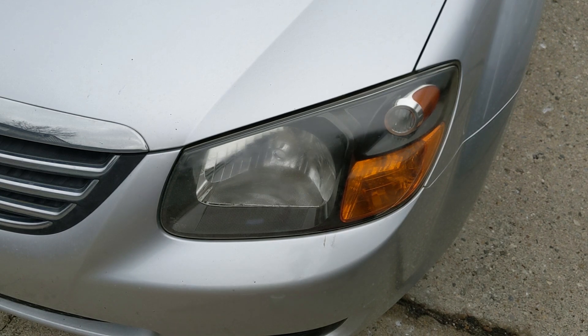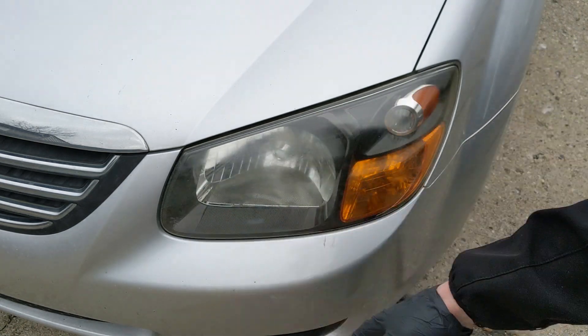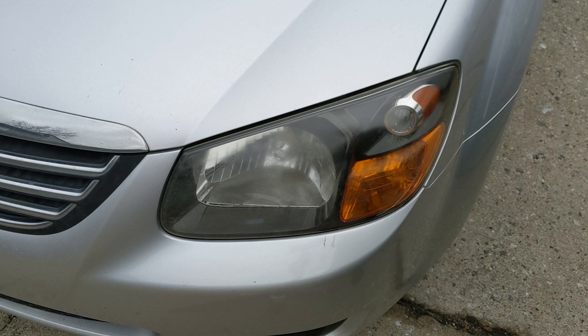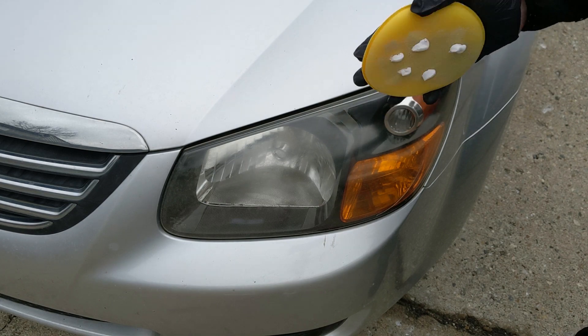It's already looking much better. Obviously I'm not sure if the camera is picking it up, but there's still some oxidation here and along here. You can do multiple coats and just keep applying until you're satisfied. Using a DA polisher will definitely speed up the process and takes a lot less work — but that's if you have those tools, or a drill which can be faster as well.